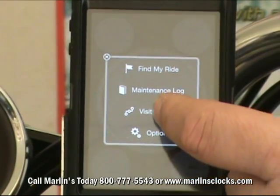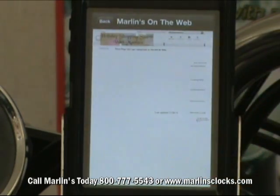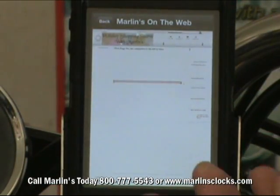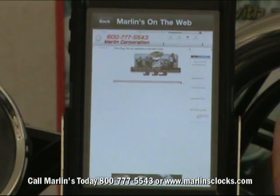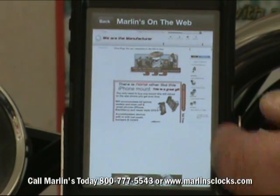We've also got Marlin's website accessible directly from here. If you want to pull up any information on the app or on any products from Marlin's website, you can just hit the connection there and you're right back to his website.